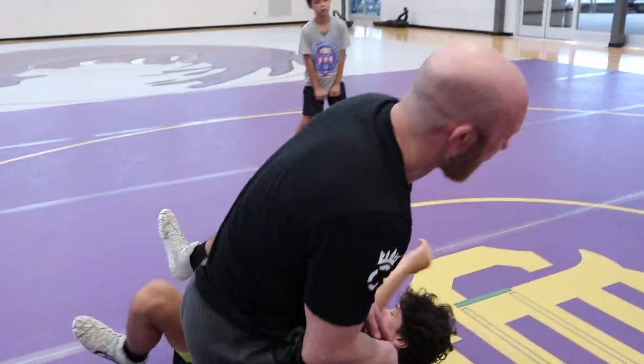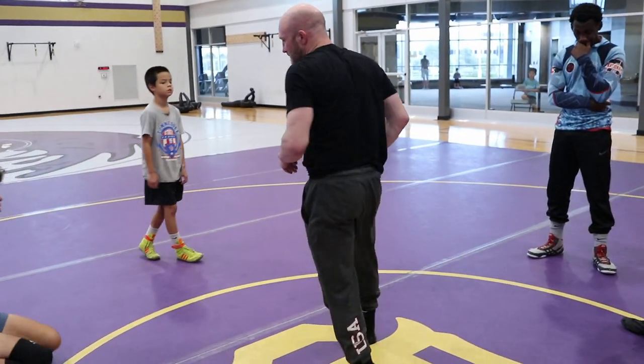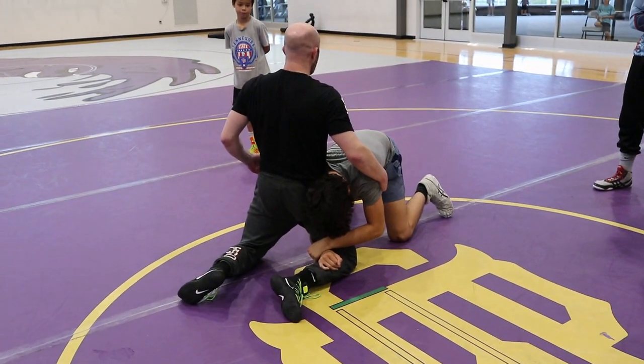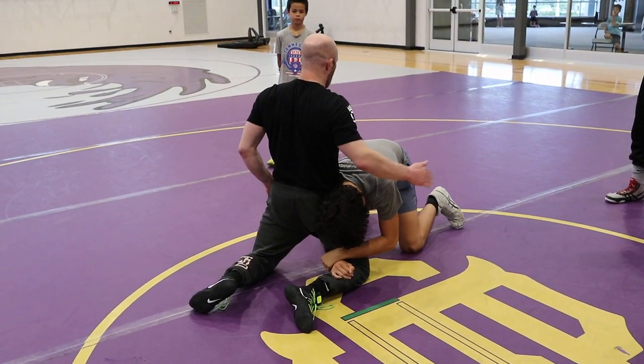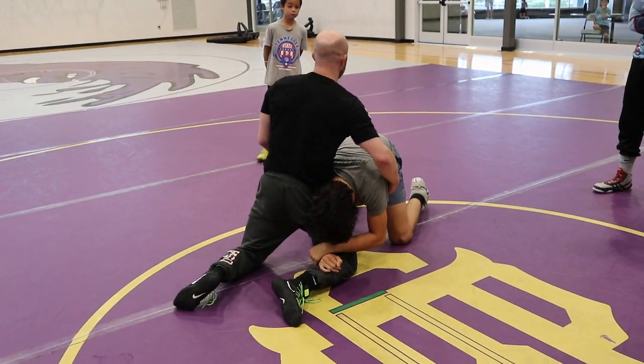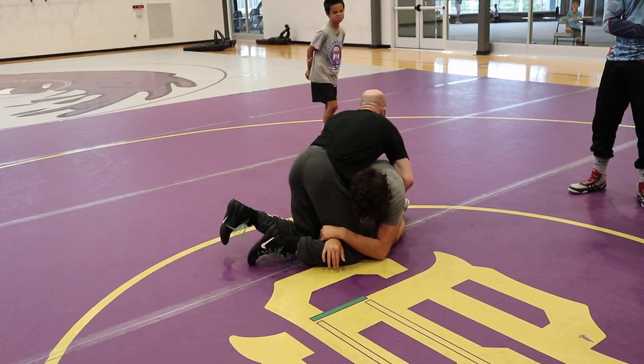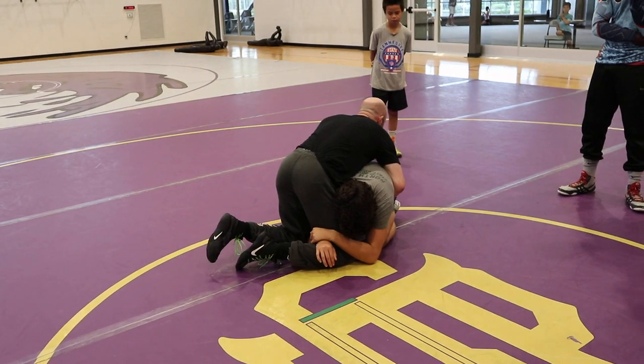I like putting my hand on the mat, and this front hand is going to go find his bottom shoulder. So he shoots a high crotch — I square and drop to my knees. My hips are in, head and chest are up. Armpit hand goes to the belly button, outside hand goes to the laces.